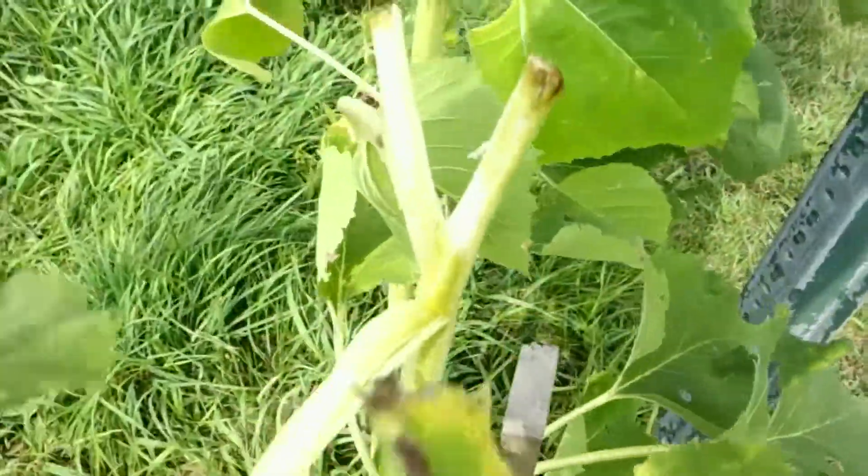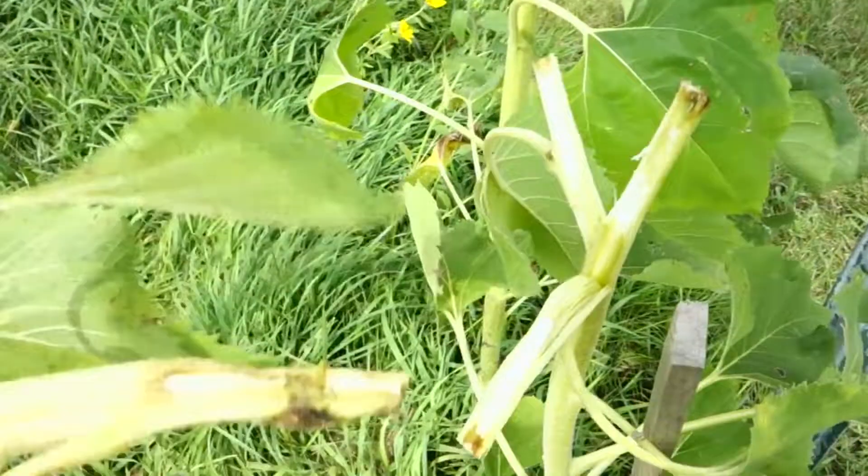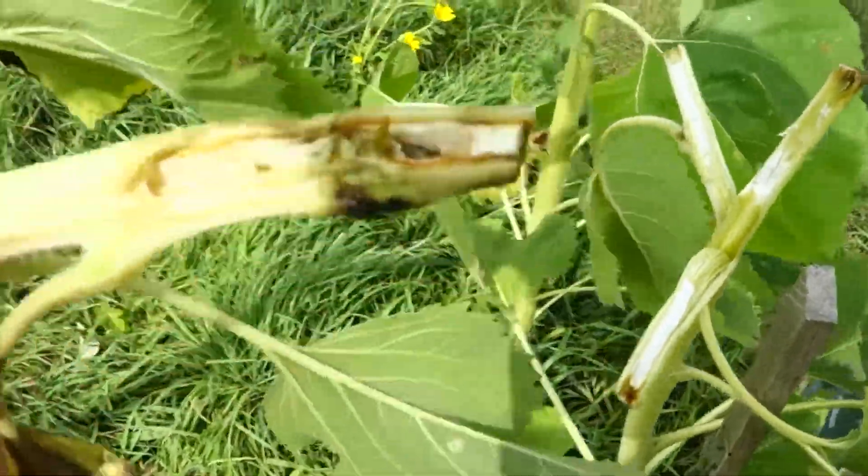Interesting — tastes like lobster. Tastes like a lobster. Alright, I'm going to take some stills.